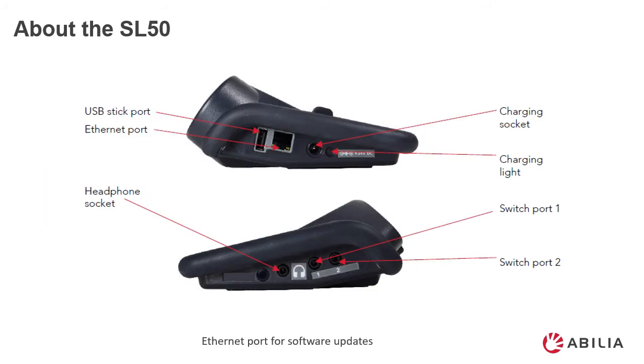Just a quick run through of the different sockets and ports that you'll find on the side of your SL50. There's the USB stick port to back up your settings. The ethernet port to update your device. There's a charging socket and when the item is charging you'll see the charging light. There are two switch ports for if you're using your device for scanning. There's also a headphone socket for private speaking.